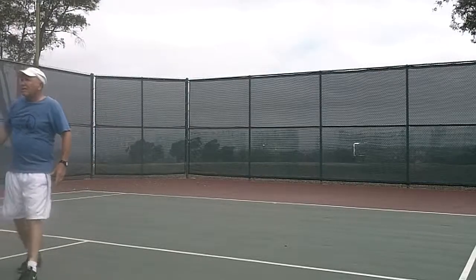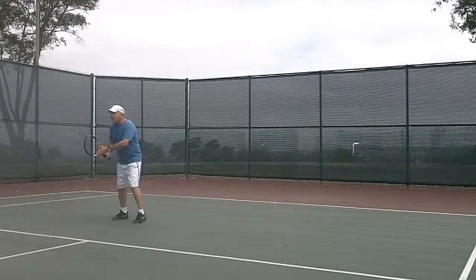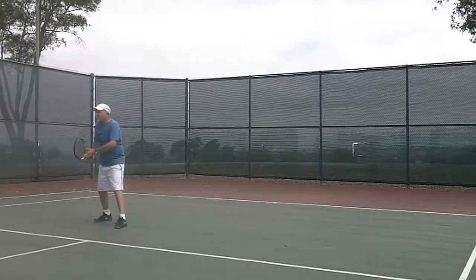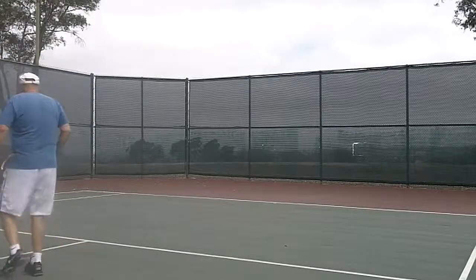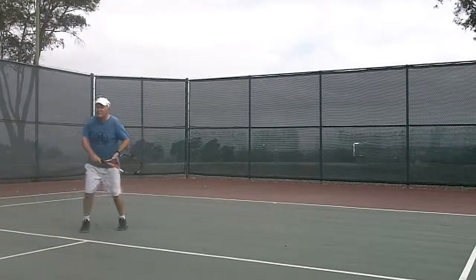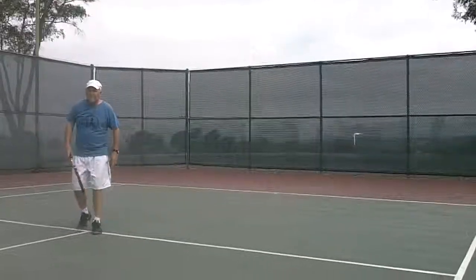There. Feel that one? That one got close, right? You got cramped. There. Okay, so again, when you practice that move...